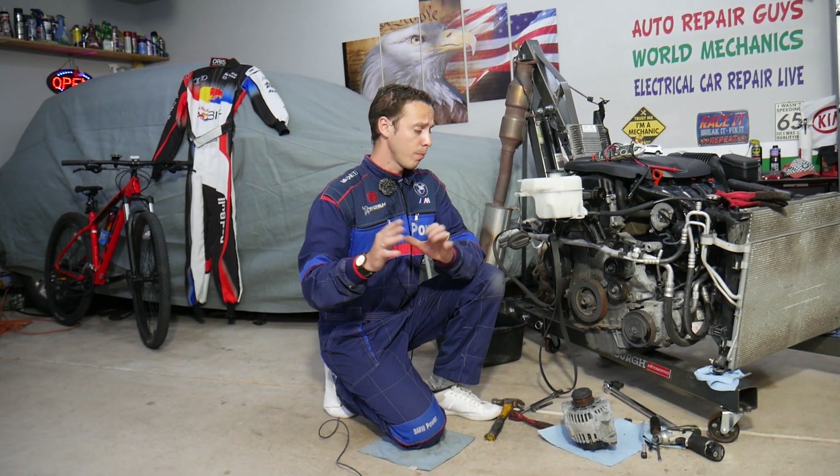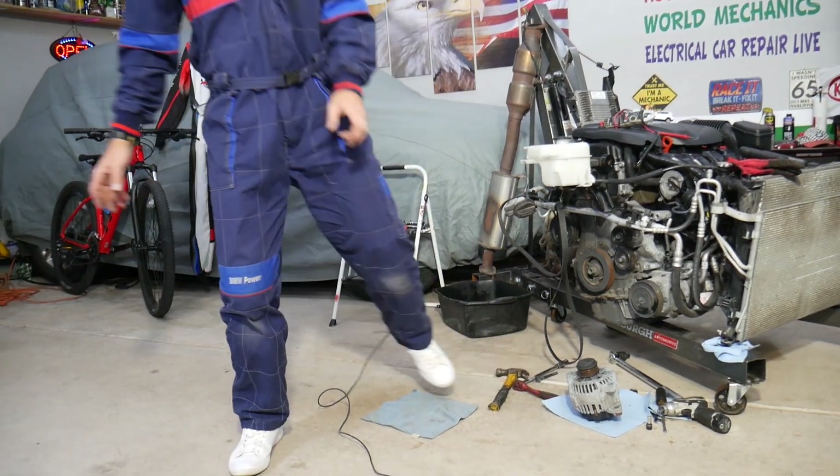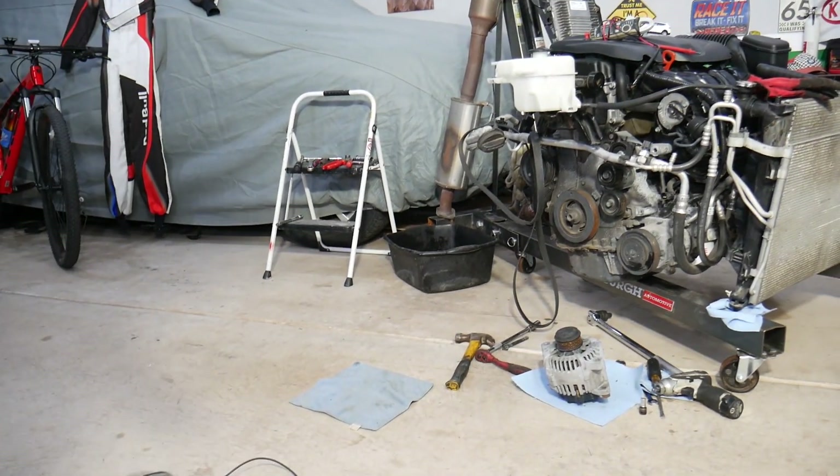That way we can keep providing this free information to you. Now if you need to buy any parts or tools for your car for a really good price and quick shipping, check out the link in the description of the video below — that's where we get all our parts from.